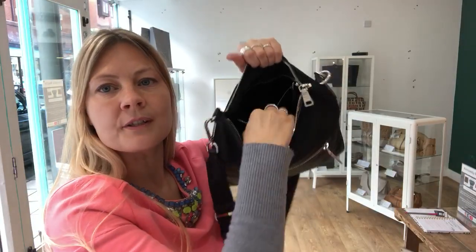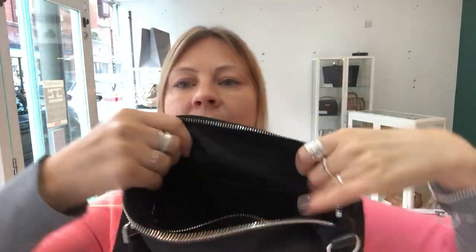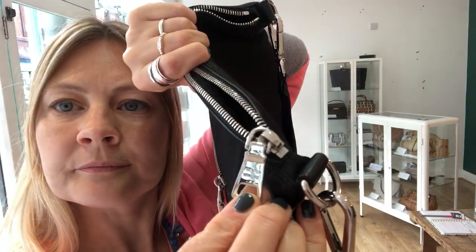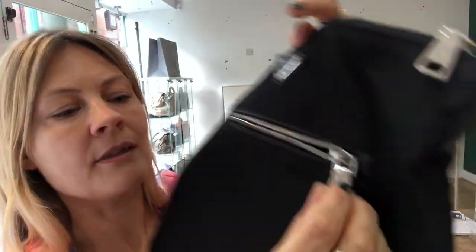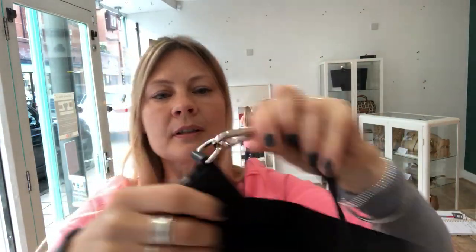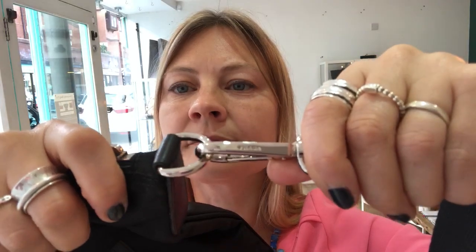Inside it's got one zipped pocket, and the lining is the Prada lining. The zip pulls have got Prada on them, and that one as well. On the removable part of the strap you've got Prada there, and also on this one.